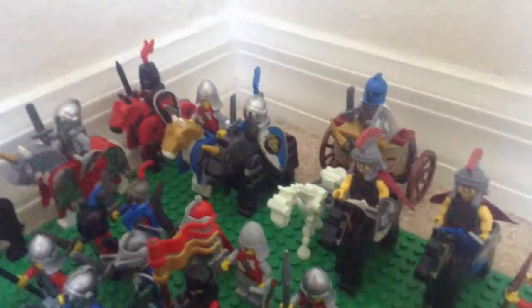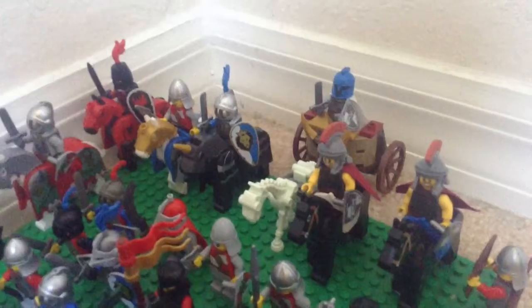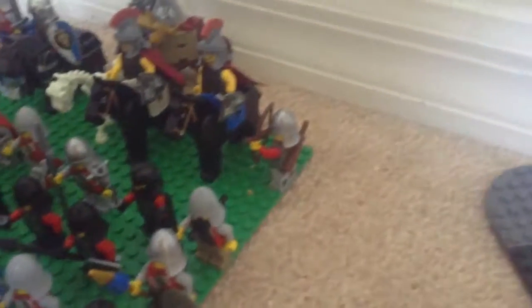Then we have a chariot with a custom figure — I tried making a Spartan, didn't turn out too well. And then right here we have my cohort cavalry. And last we have my archer.